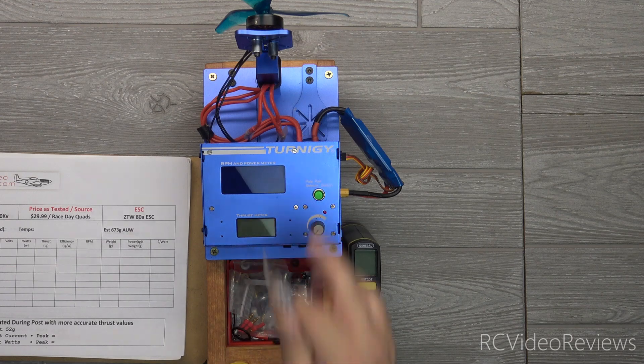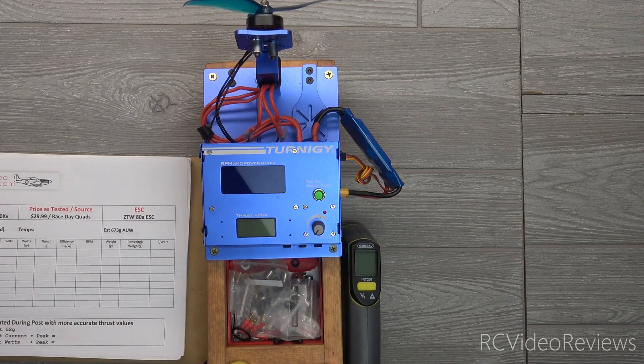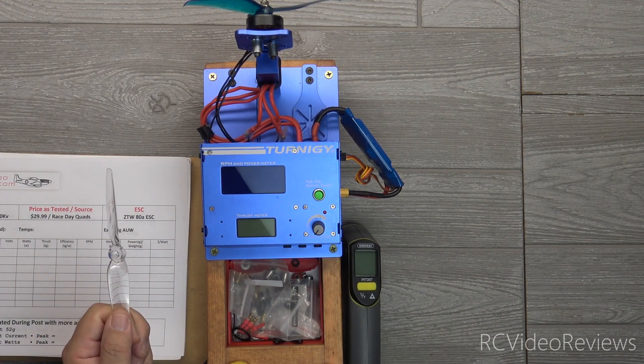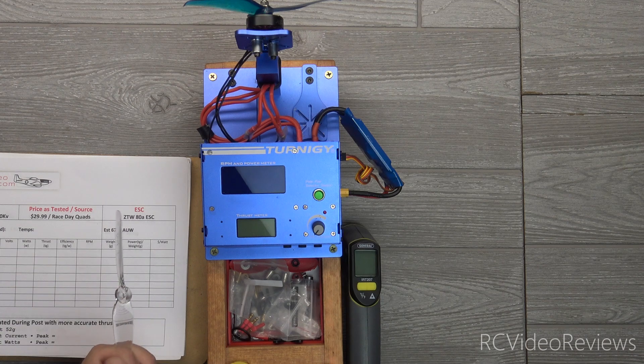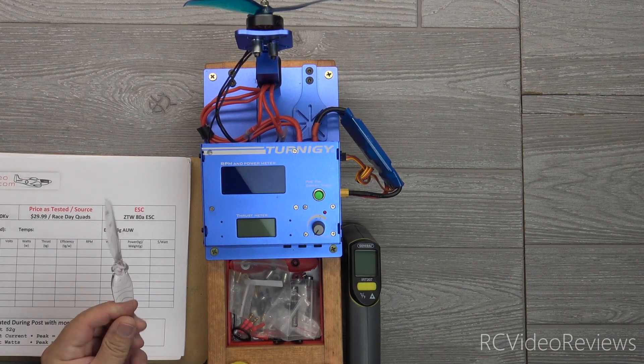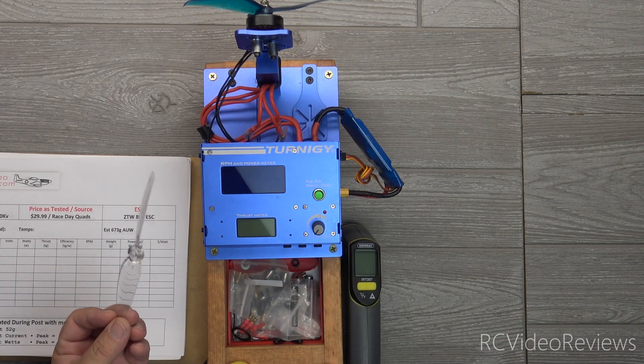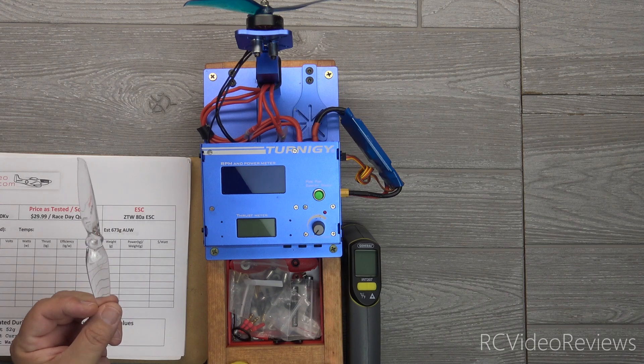I've already got the rig set up and ready to run this Azure three-bladed prop. This is a 6145 by three, and the Gemfan here is a 6042 by two. There's a slight difference in pitch and diameter but this is the closest I could get. One thing I do know is the pitch doesn't make a huge difference in terms of current draw. The diameter is pretty close — 6.1 on the three-bladed versus 6.0 on the two-bladed.